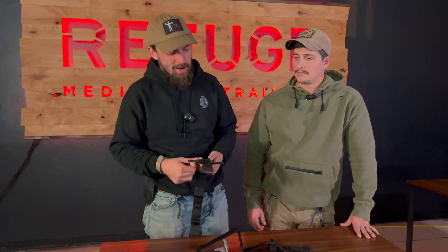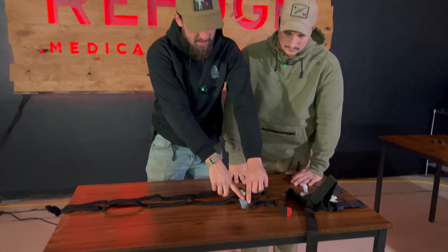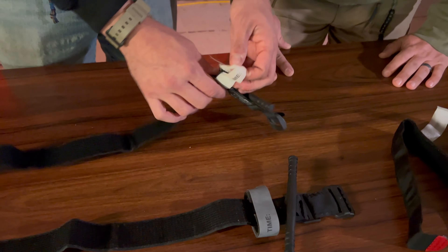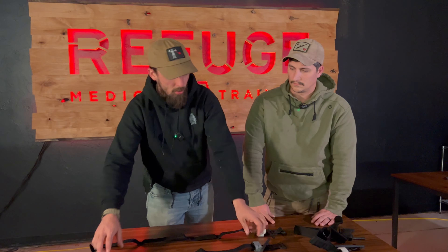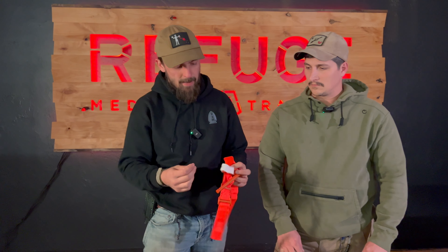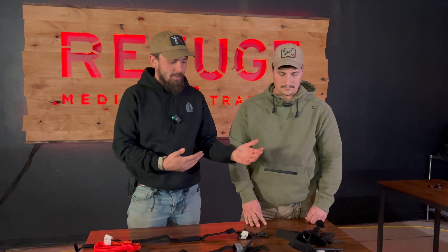If you have a Gen 1 or Gen 2 CAT, I recommend recycling it — send it to me, I'll send you a new one. We keep them for historical purposes, but the Generation 7 CAT is the best on the market because we've gone through seven iterations of improvement. Gen 7 is a couple of inches longer, has a more robust windlass, a more robust C-clamp, and they turned the time tab gray. That's significant because a ton of counterfeits on the market have white tabs since the original ones did — so a counterfeit Gen 7 in black will typically have a white tab.